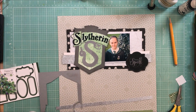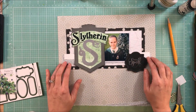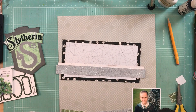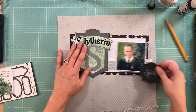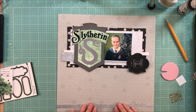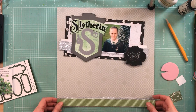I am taking my Wink of Stella and going over the snake. I wanted it to have a little bit more oomph, and I was going to do glossy accents, but I cannot find it. I was sure I had a bottle in my stash and I looked at Michael's the other day and couldn't find it. If you've seen it in Michael's, Hobby Lobby, or AC Moore, let me know — I hate to order it online. Maybe I was just looking in the wrong section.